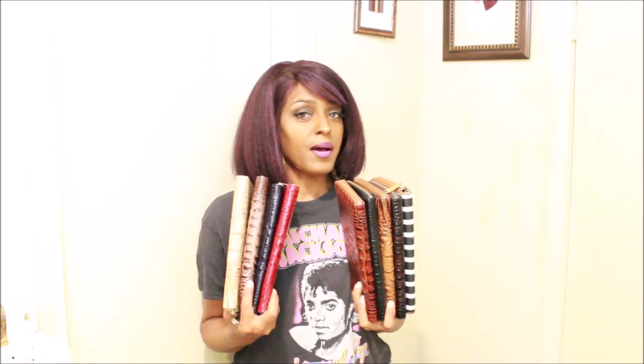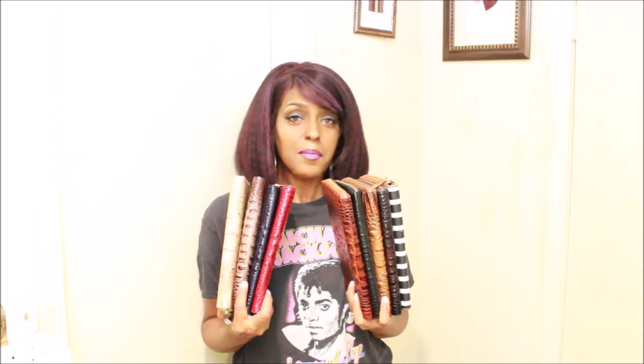I hope you guys enjoyed. Please do stay safe, stay fabulous — this is the Brahmin handbag babe, and I am signing off for now with my Skylar wallet collection. Bye bye!